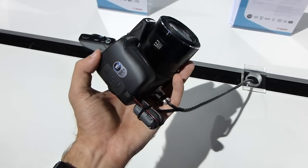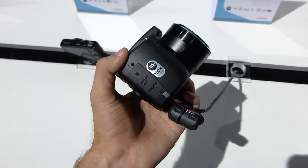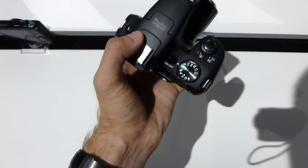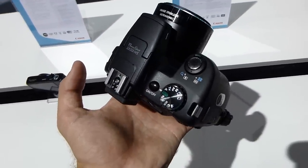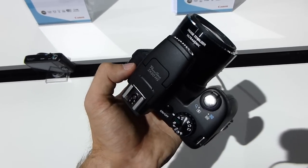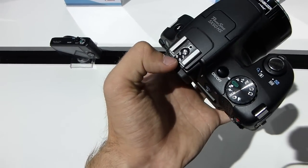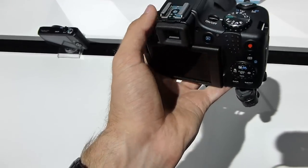This is quite a big camera but we have a lot of options with 50x optical zoom. Let's check out what else we have here. You can see the different settings, on/off button, zoom and shutter button, and the button for activating the internal flash. On top there is also a hot shoe for mounting an extra flash.